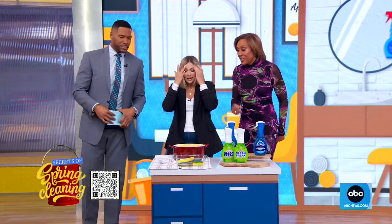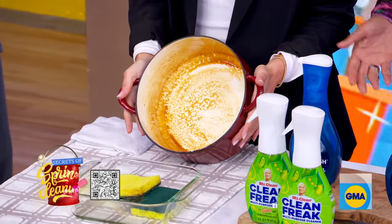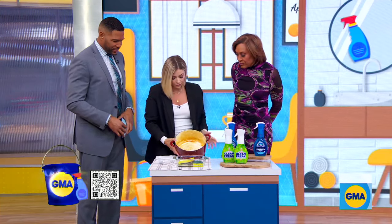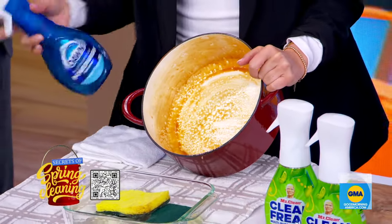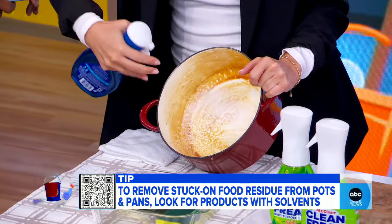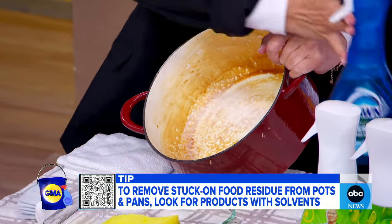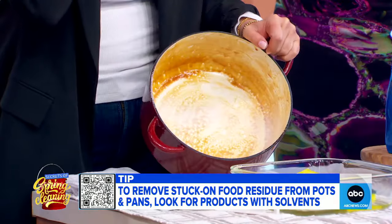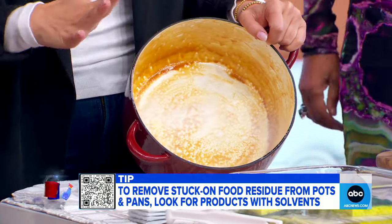Let's start in the kitchen. This pot right here — sometimes we let things sit. What are your suggestions? A really great product for cooked-on, greasy, fried messes is called Dawn Power Wash. You spray it onto the gunky surface — this can work even if it's been sitting overnight and you forgot to wash your pan. Spray it, let it sit for a little bit, then wipe it and rinse it. It works really well because it has solvents in it, and see how it doesn't just run off right away? This is not the same as dish soap.